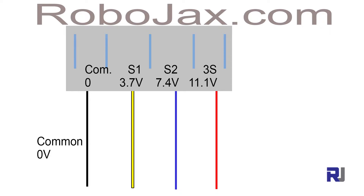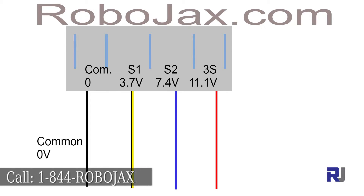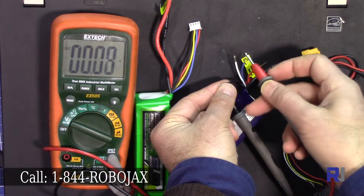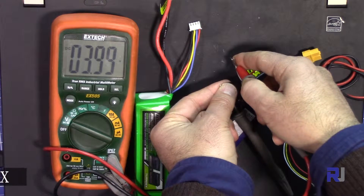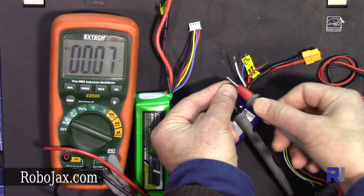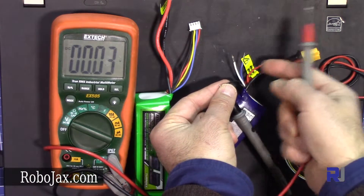The voltage for one cell is 3.7 volts. The second cell is 3.7 plus 3.7, which is 7.4. For the third, add another 3.7, which is 11.1. So each cell adds 3.7 volts, or a multiple of 3.7. That's why 3-cell is 11.1 volts. Currently this cell shows 3.9 and this one around 8, so I arranged them accordingly as first, second, and third cell.